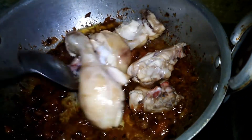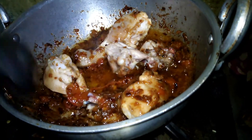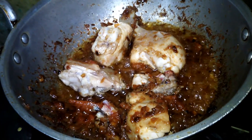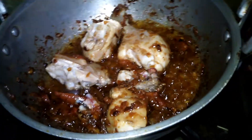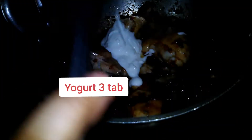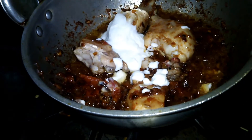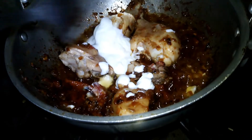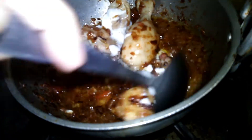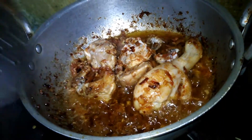Mix it in a good way. We will mix it up and cook it to the same consistency. After a couple of minutes, I will mix it once more.